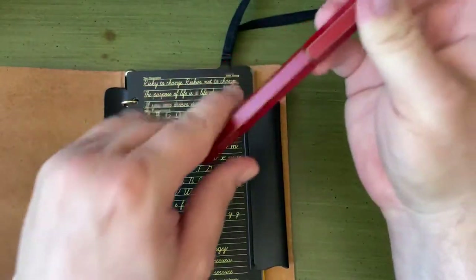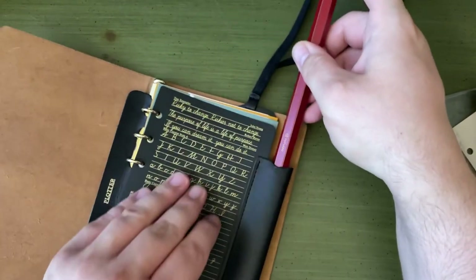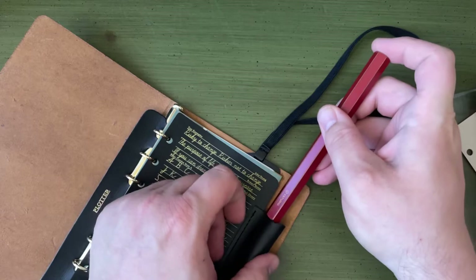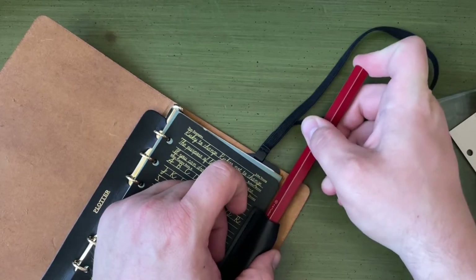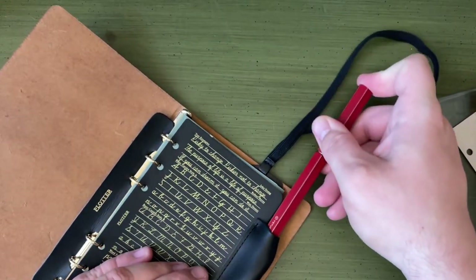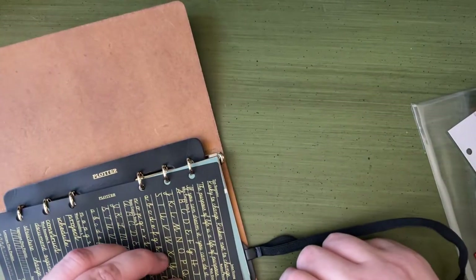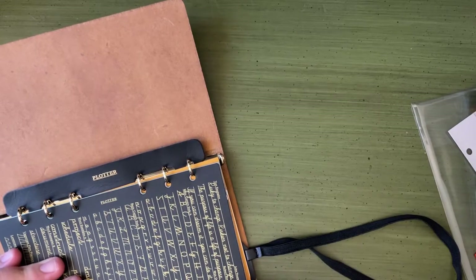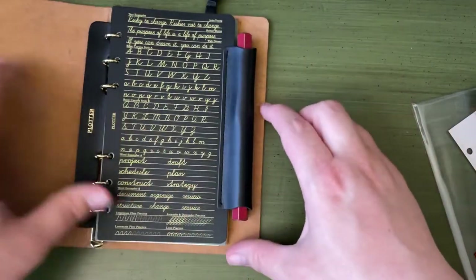I'm pretty sure this Y-Studio pen will fit — let's see. It is a brand new pen loop. This Y-Studio pen is a little bit of a chonky boy — chonkier than you expect it to be — but it fits nicely.